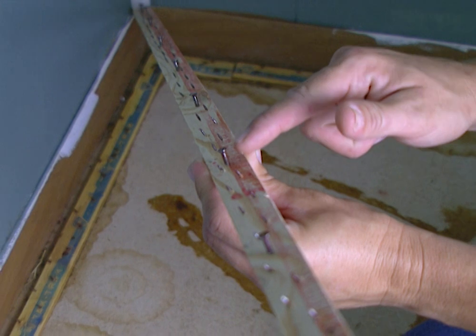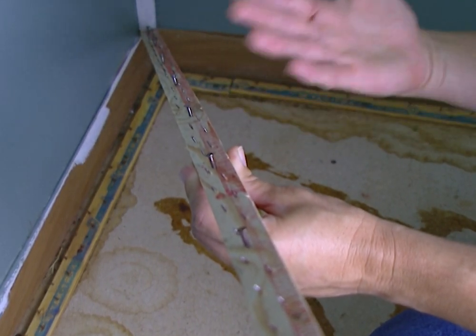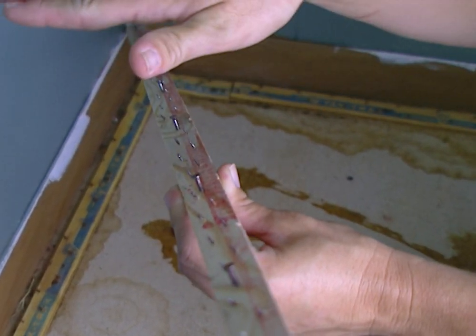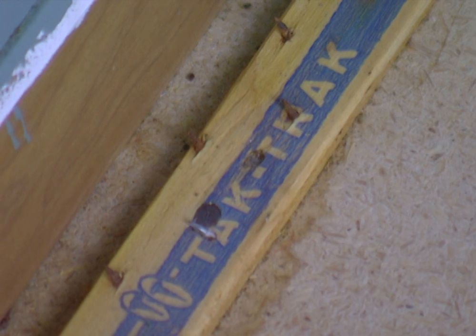You'll need to examine the tack strips around the perimeter of your room. What you're looking for is to make sure they're still in good shape and that the tack points are facing in towards the wall. Ours are still in pretty good shape, so we won't be needing this new one.